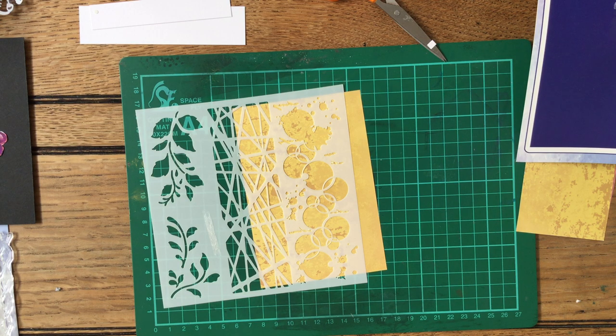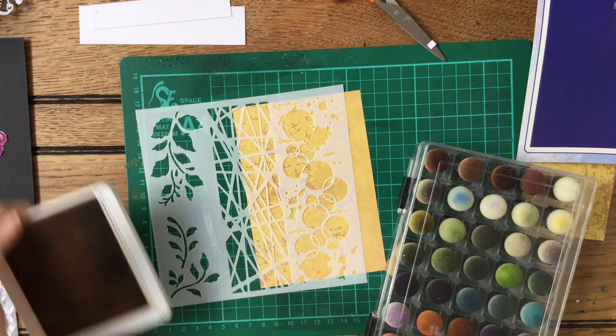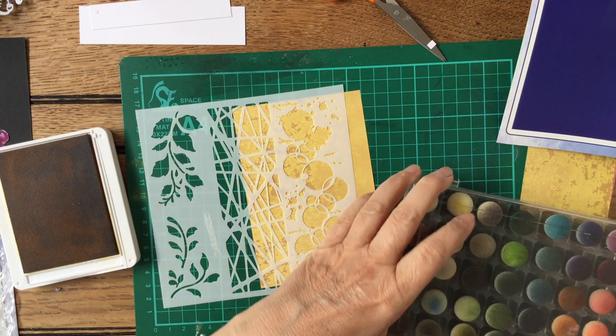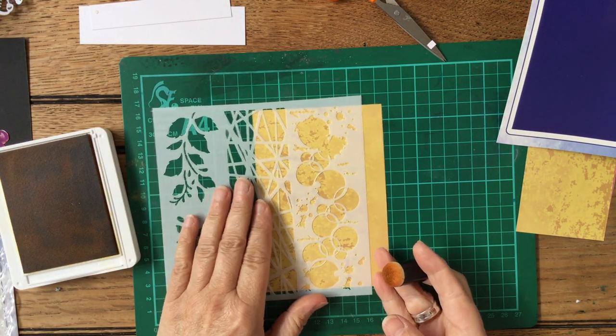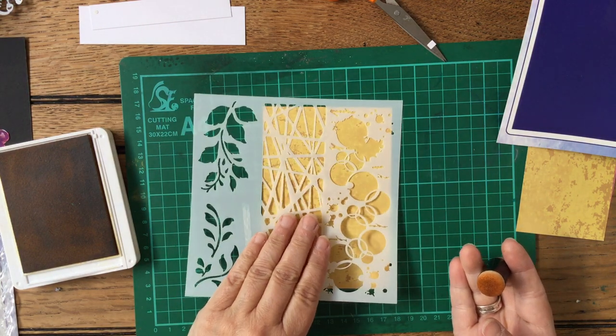I've got my sponge dauber. Let's find a mustardy colour — okay that's a mustardy colour, which is a yellow. Open it up. So I think that will work. Let me find a yellow sponge dauber — yes I've got a few yellow ones here. So let's have a go at doing this and I'm going to do it down the right-hand side because I'm doing some other things down the left-hand side.